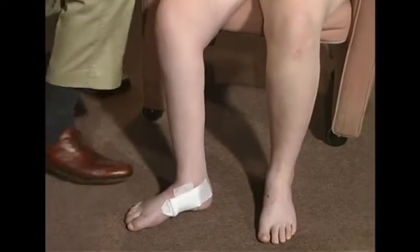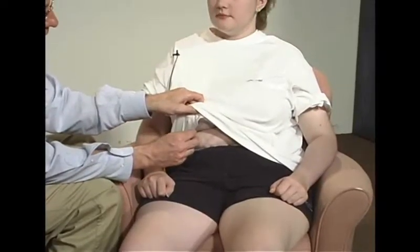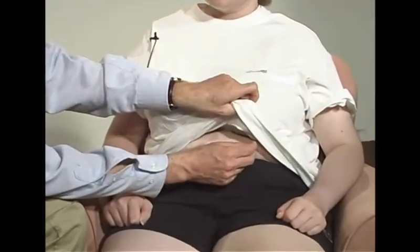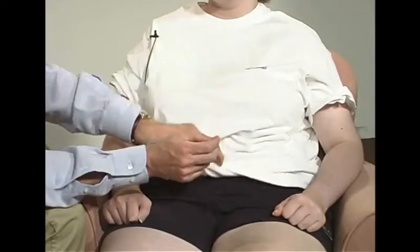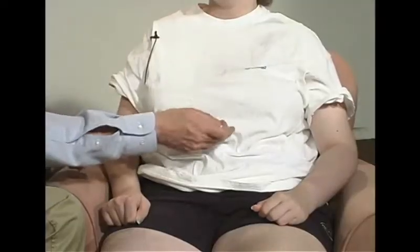If I were to do on your trunk, on your stomach — how about sharper here versus over here? Sharper on the right side. Where does it change? Right here. And then as far as coming up it would still feel the same up into where? Probably like right here, about right there. So I'm just going to do that right here — tell me where it changes. Right about here? Down a little bit further. Right here. And then it's sharper up here than it is down here.